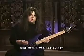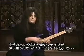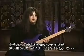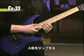Here's another example — more of a descending kind of thing. The left-hand shape's a little different; it's a minor seven flat five. Tapping the A.